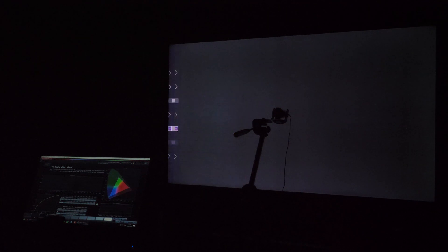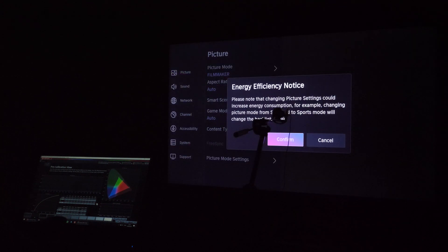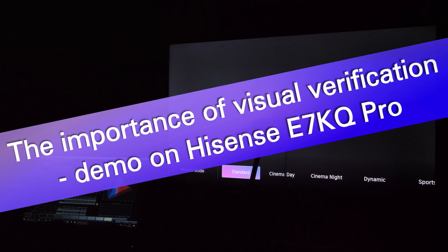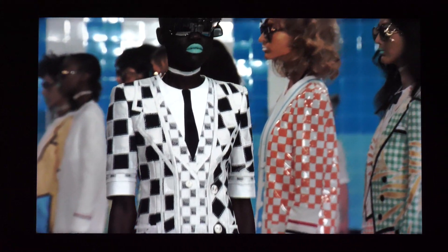Hey guys, Darko here. I've just finished calibrating the Hisense E7KQ Pro 2023 TV and now I'm doing visual verification.